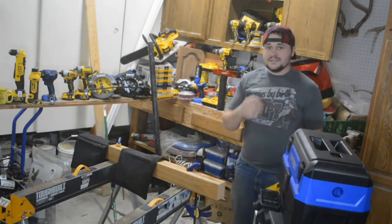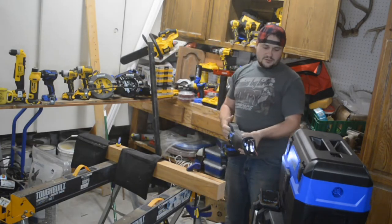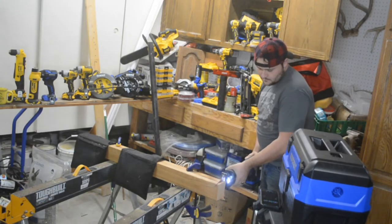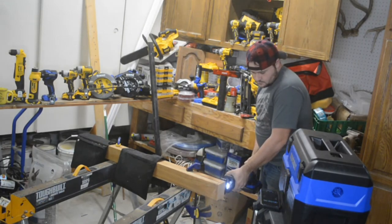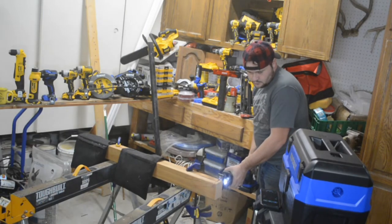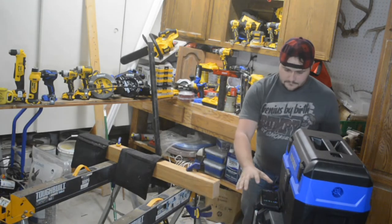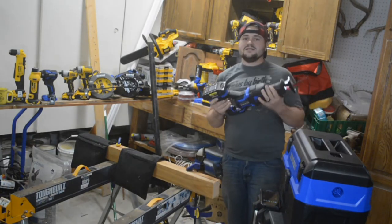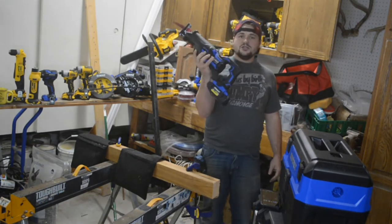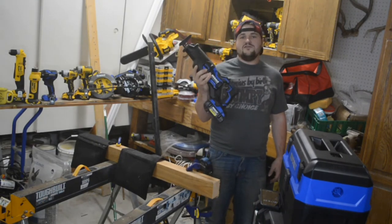DeWalt came in at 16 seconds on the third test. Cobalt came in at 13 seconds for the XTR. So in this set of tests cutting 2x4s, the Cobalt beat the DeWalt all three times. The Cobalt is the winner of the 2x4 challenge.